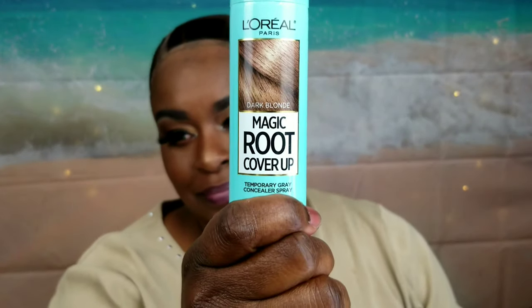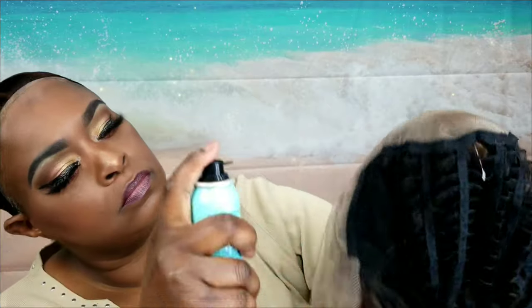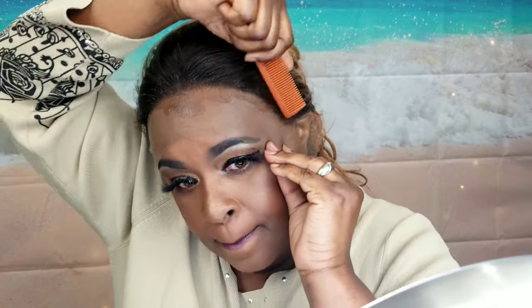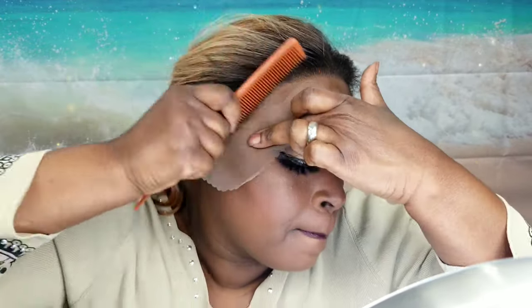Right here I'm just taking my L'Oreal Gray Hair Cover-Up Spray, and this is what I use to tint my lace. I have this in the color Dark Blonde, and I get it from Walmart — I think I pay like $9 or $9.99 for it. Now, I'm going to go ahead and take my Bed Head TIGI Hard Head Holding Spray and use that to lay my lace down before I cut the lace off, because I find I can lay it down a lot smoother when I lay it down before the lace is cut. Then here I'm just using my hair dryer brush to dry that hairspray.